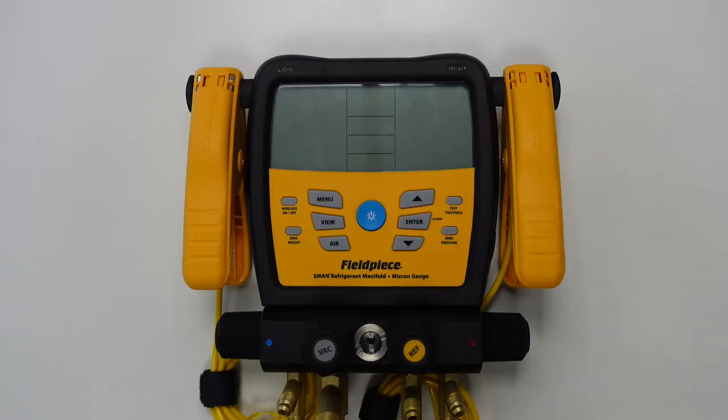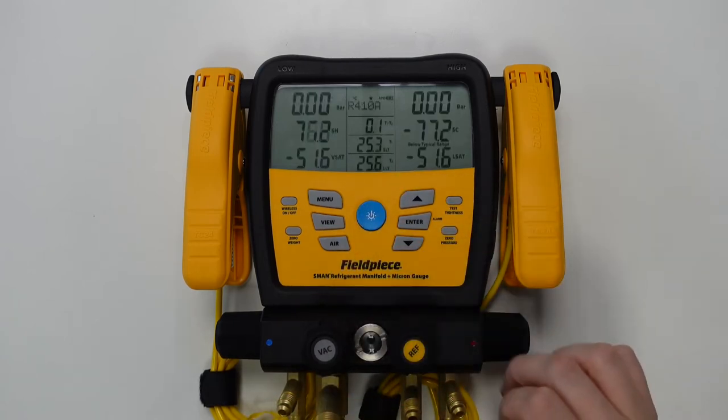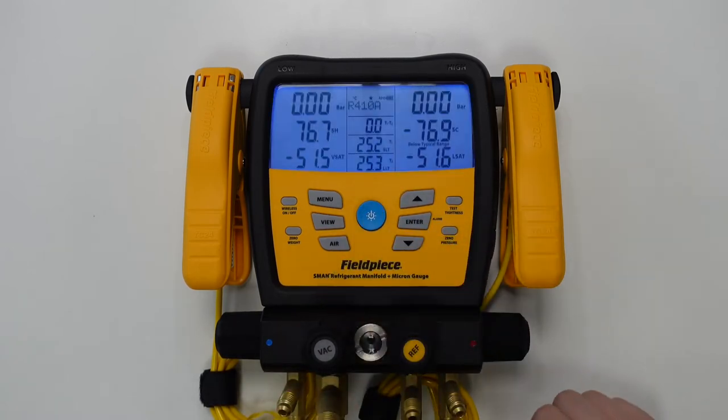So the first thing we need to do is to power on the manifold by pressing and holding the power button until the display lights up on the manifold. Then we can press the power button one more time to illuminate the backlit display.